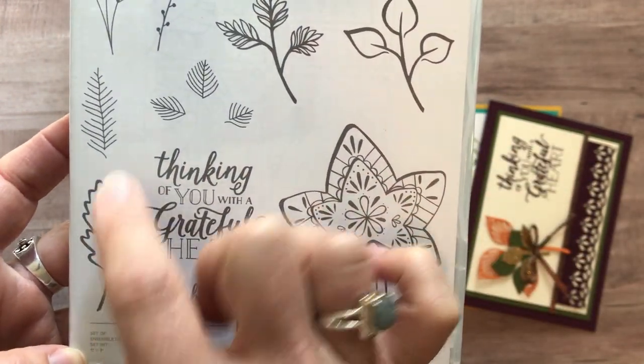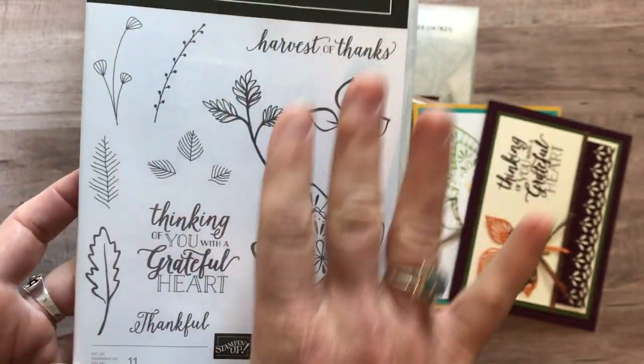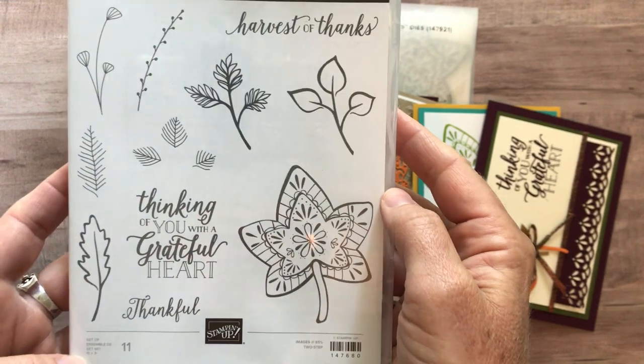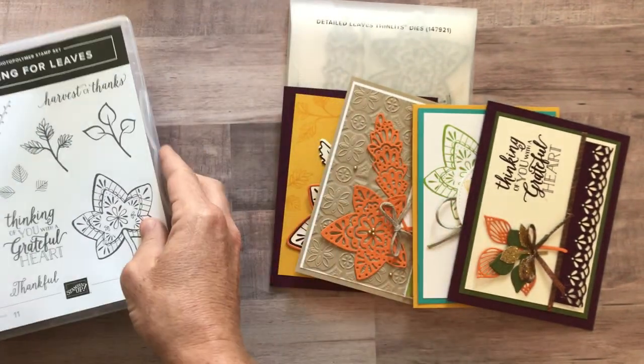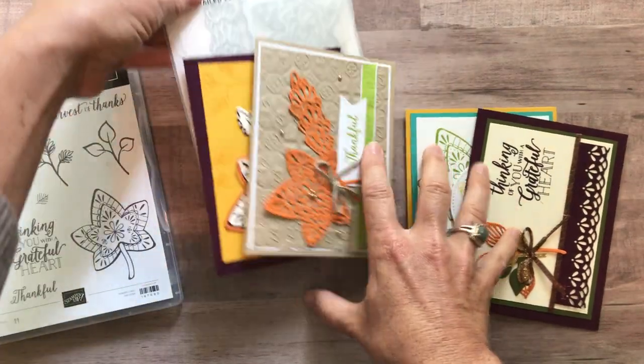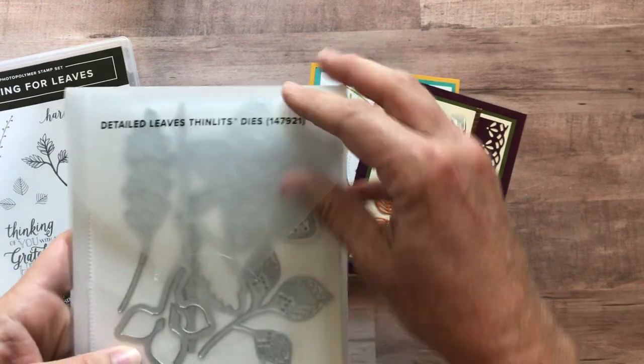You can see how these stamps right here, you can layer inside there if you want the detail. And then same thing with this one — you can layer that inside there. I've seen this stamped all on its own as well, so there are tons of different variations you can make with these leaves in terms of your stamping. And then the Detailed Leaves Thinlits — these are gorgeous. You're going to see them all on the cards in just a sec.